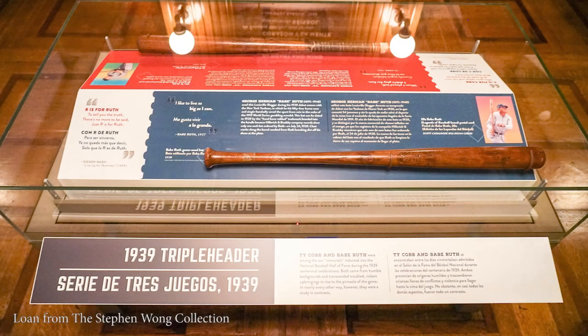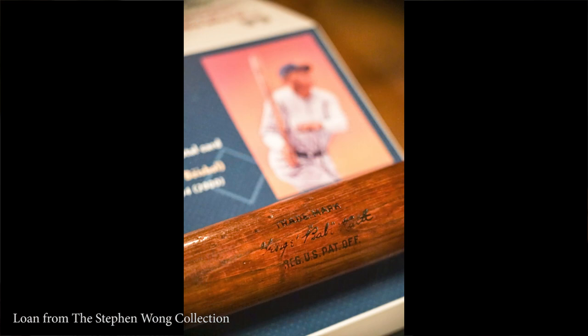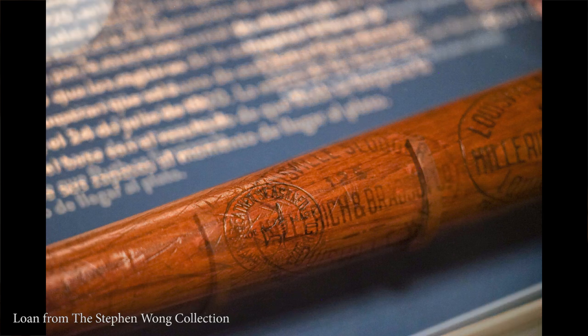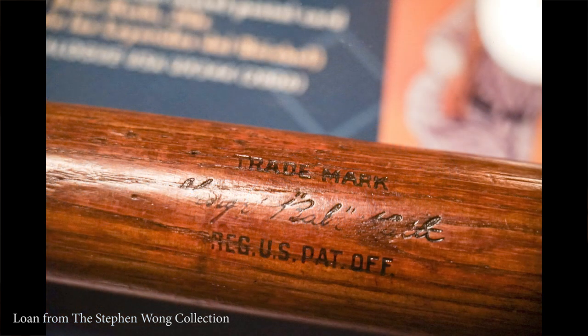Having been sold from the Red Sox to the Yankees, if you look at this bat, there are tons of game-use characteristics completely associated with Babe Ruth. First and foremost are the ball marks, which are all across the left, right, and back barrel of the bat. You also have cleat marks — when Babe Ruth was at the plate at Yankee Stadium or other American League parks, he would use the bat to knock the mud or dirt from his cleats before taking the bat back and readying to swing.